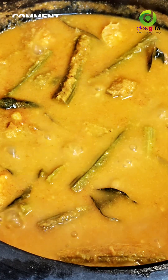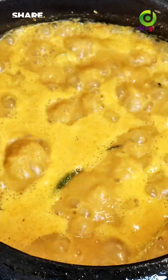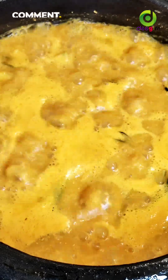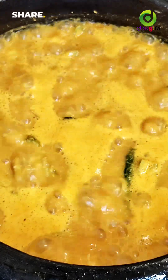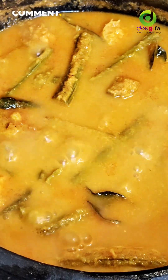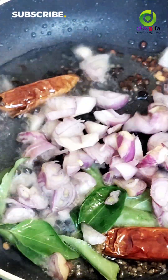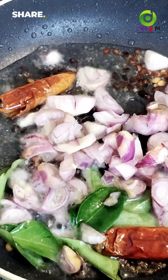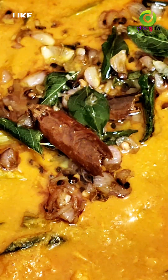If you like the video, please like and subscribe to the channel. Let's get started with a little bit, then we add some jambe. We will add the jambeer and a little bit more jambeer, and mix it up.